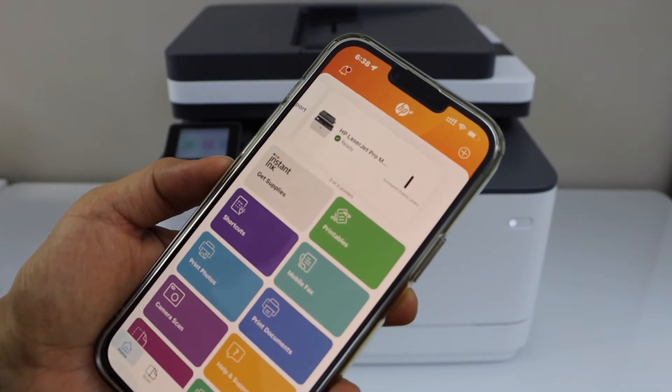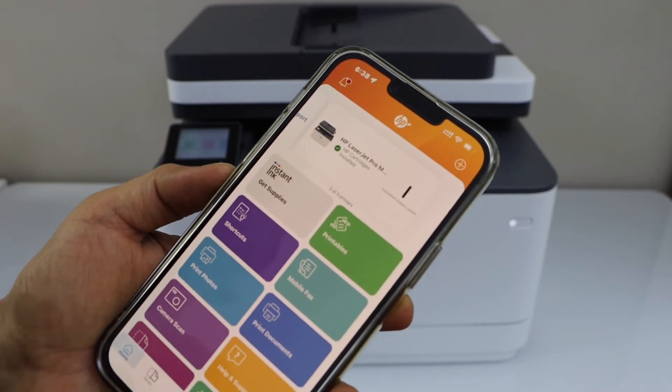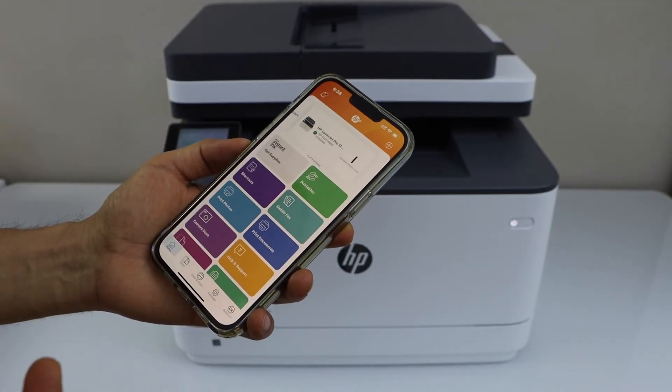Instantly it will add up the printer. It will also display the estimated level of ink left in the toner, and we are ready for wireless printing and scanning.